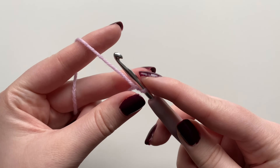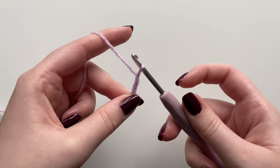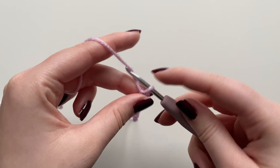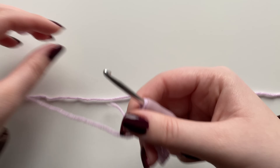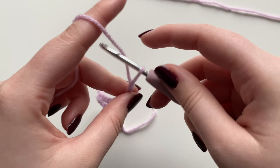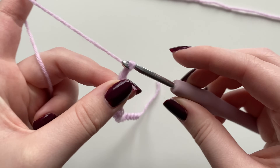We're going to do 48 chains: yarn over and pull through the loop on your hook for each chain. Just keep yarning over and pulling through until you get the desired number of stitches. Also remember to maintain your tension — if you start doing really loose stitches you'll end up with one jumbo stitch and one tiny stitch, so keep that tension consistent.